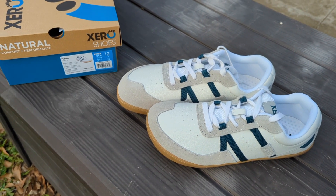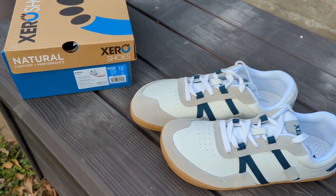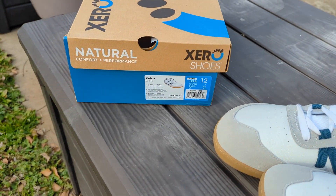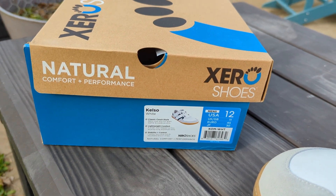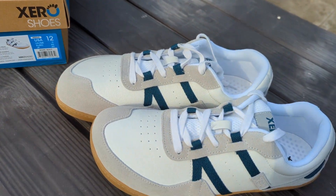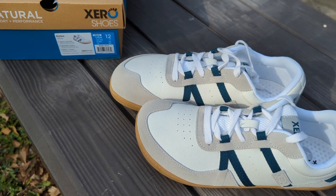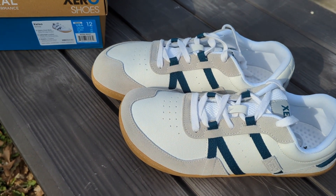Xero was nice enough to send me a new pair of their Kelso shoes to try out. These are kind of a classic, old tennis shoe style — kind of 70s. I think they called them Kelso, like from Kelso on That 70s Show. They look pretty neat.